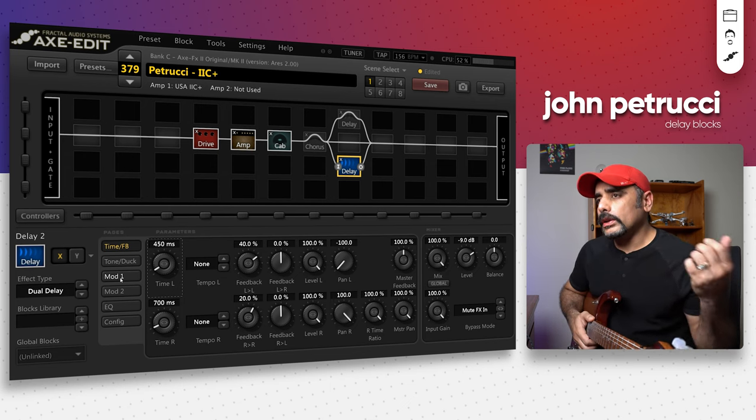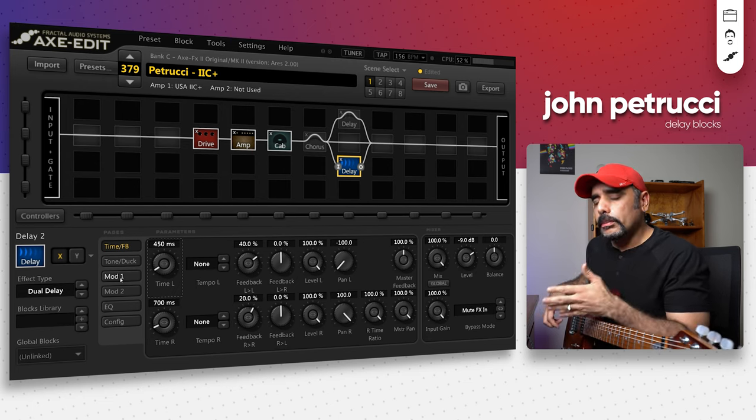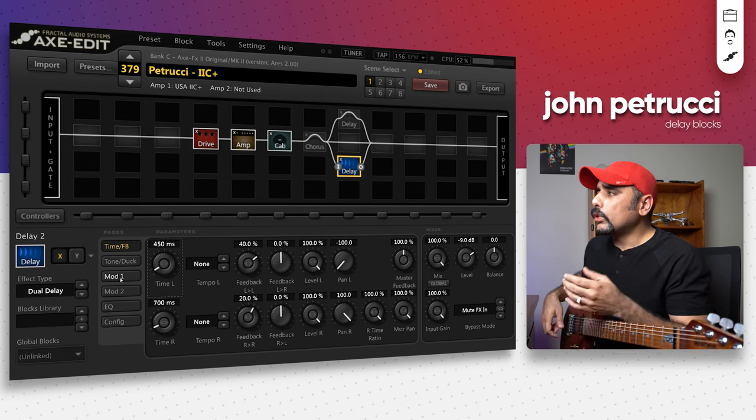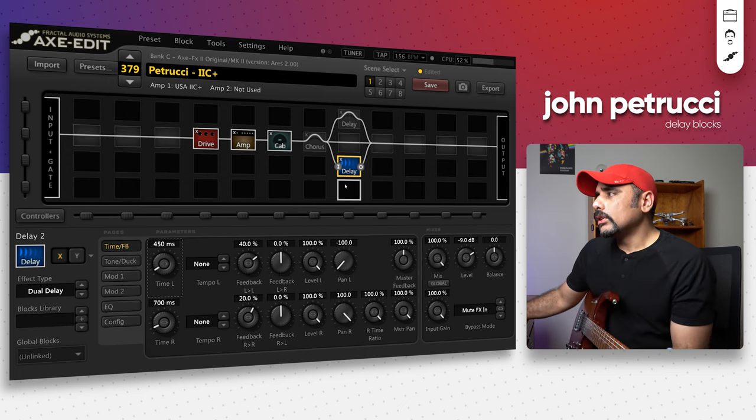I would use this in a context where notes are being played really fast — perhaps a fast run, or maybe notes that are flowing by and not really slow. But if you want soaring lead sounds, I would recommend you use the first block — the long delay. So that's the second block.